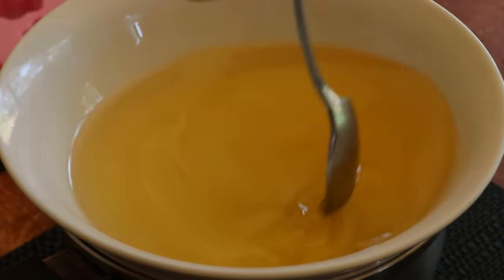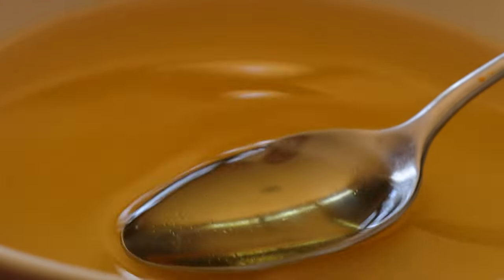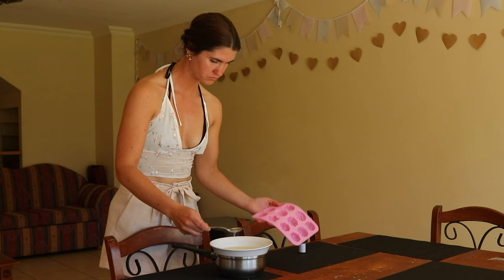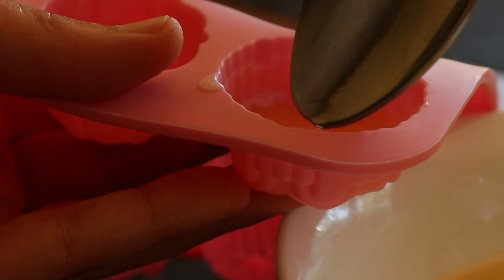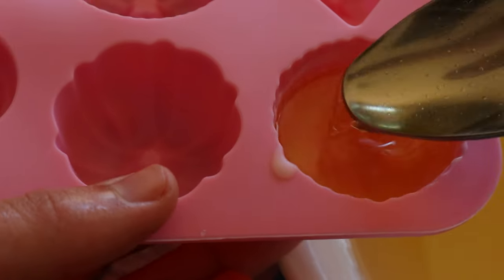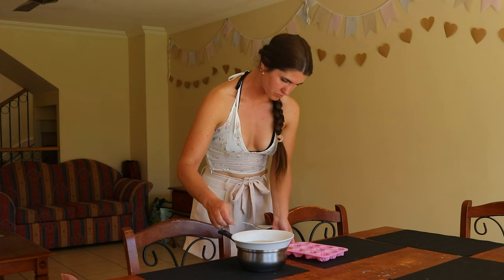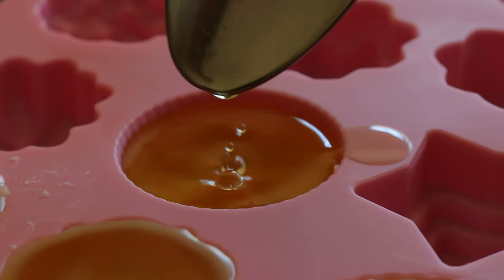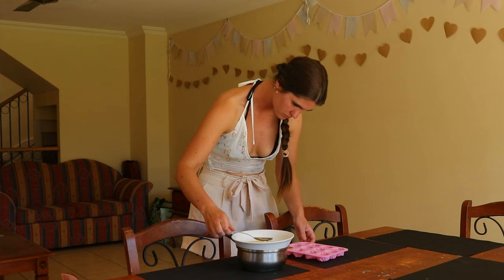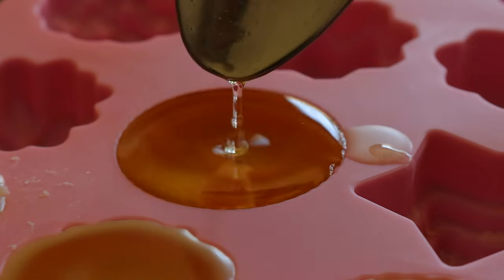While soy wax is a step up from paraffin wax, it too isn't always the best option to use. Vendors may add a little paraffin wax to the soy wax blend to help with burning, and the vast majority of anything made with soy is made using genetically modified soybeans that have been treated with pesticides, herbicides and so on. If you can find a completely clean soy wax from organic, non-GMO soybeans not treated with any chemicals, then go for it.